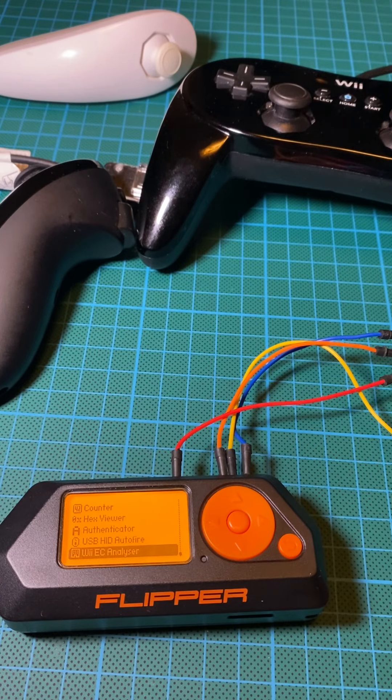In this video, we are going to get our hands on the Flipper Zero Wii EC from CS Blue Chip.